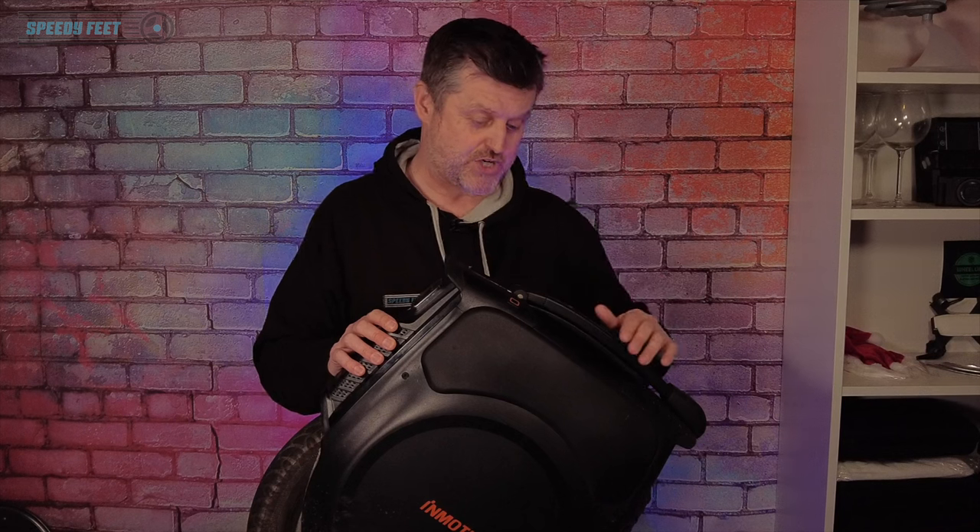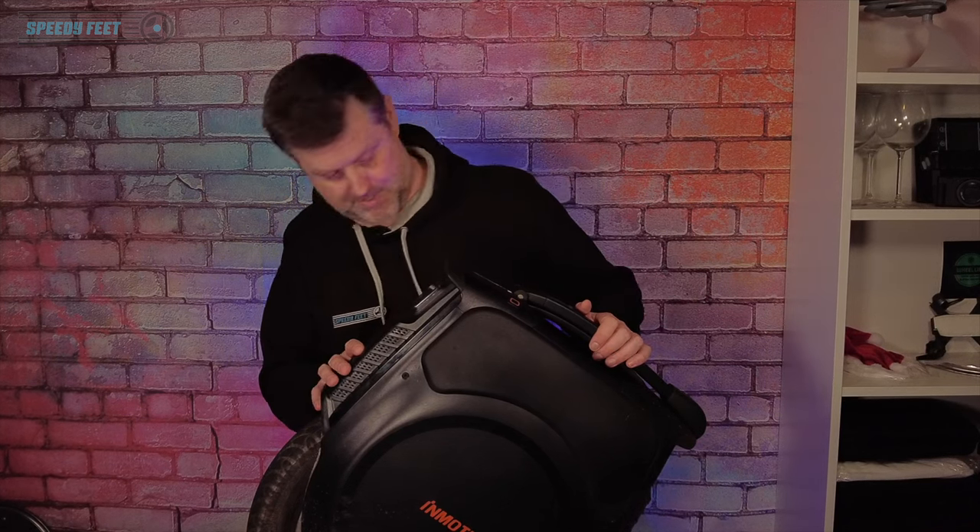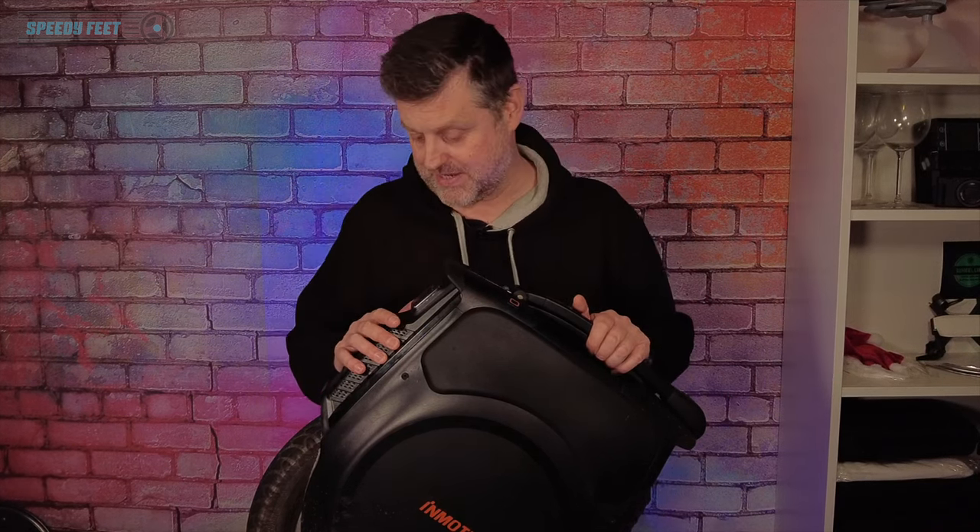There's nowhere for the water to drain away under there, but that's just a minor, minor thing.